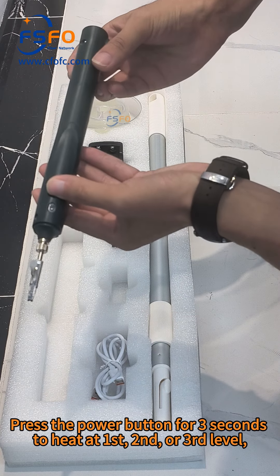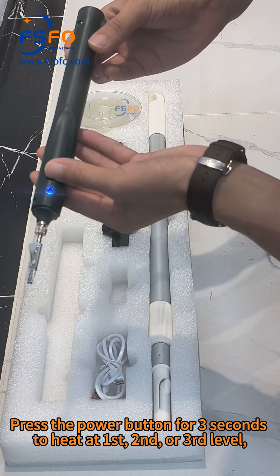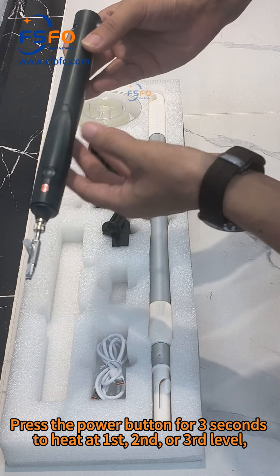Press the power button for 3 seconds to heat at the first, second, or third level.